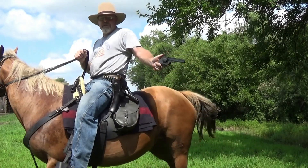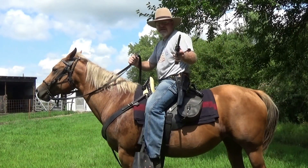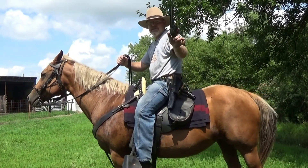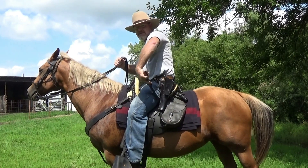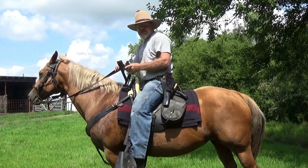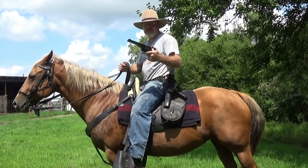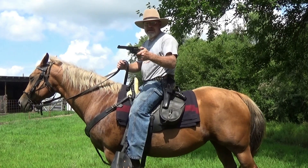Okay, now to unload the Schofield. It was designed to be unloaded by using only one hand. Pull the hammer back to the first click, pull the latch back, slap the barrel against your thigh, and it was unloaded. Then you took your free hand and reloaded the revolver, closed the barrel, and you were back in action.